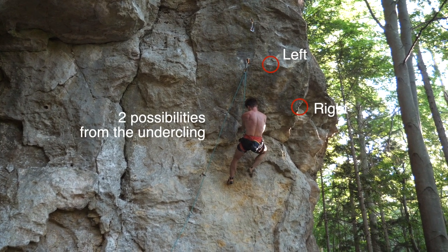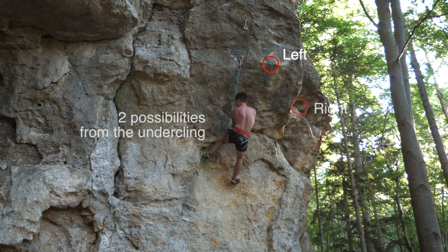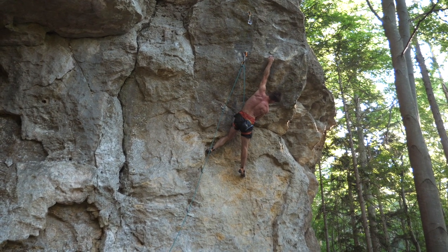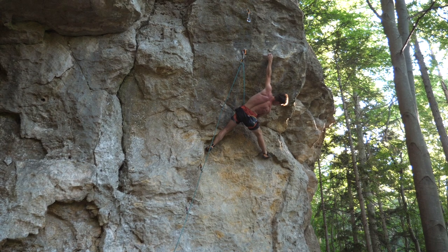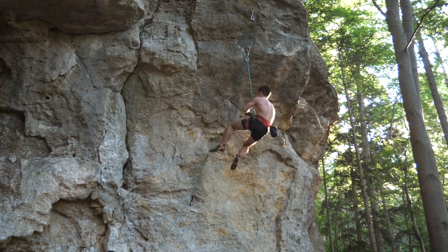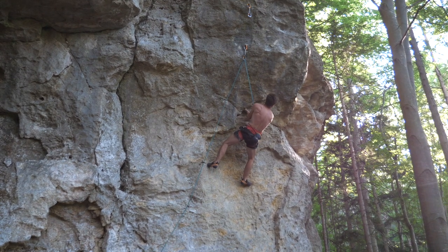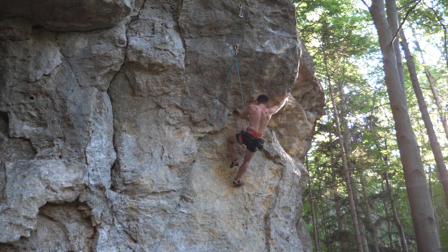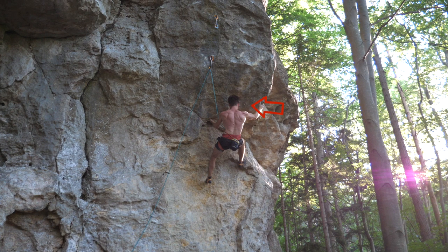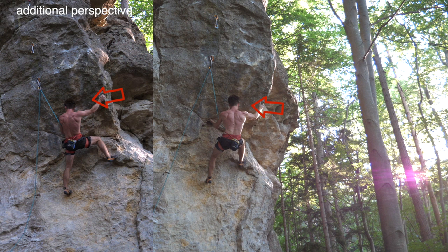Now things are getting serious. In the flash attempt I didn't know what to do yet — I had two possibilities: a left hand crimp or a right hand side pull. I went for the high left, which was wrong unfortunately; the crimp was worse than expected so I had to sit down. In checkout mode I tried the right side pull next. The issue with that side pull is that it represents the right end of the overhang — there are no more holds or footholds further right, so establishing a counter force to that side pull will be tricky.